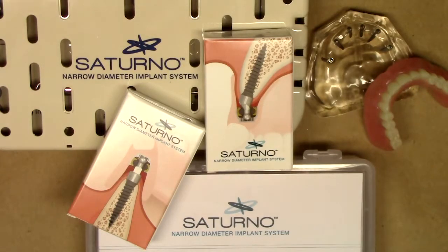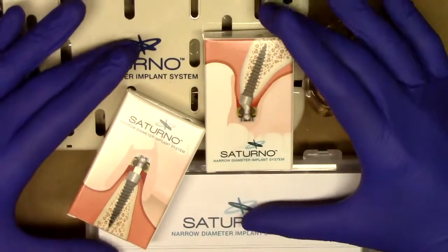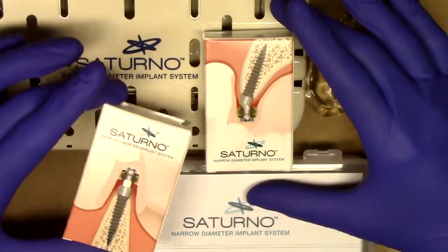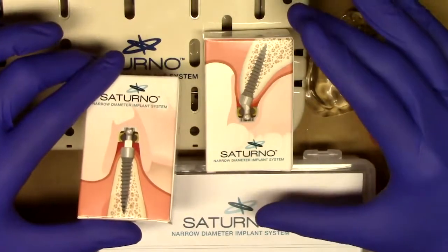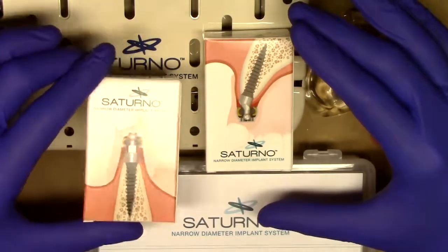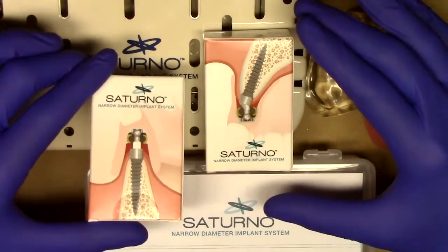Look for follow-up videos to include treatment planning, drilling sequences, and placement of Saturno Narrow Diameter Implants. First and foremost, I'm going to describe everything that you see in front of you. What we see here is our implant packaging, very similar to what you have been experienced and are used to with Lodi, the Locator Overdenture System Implant.